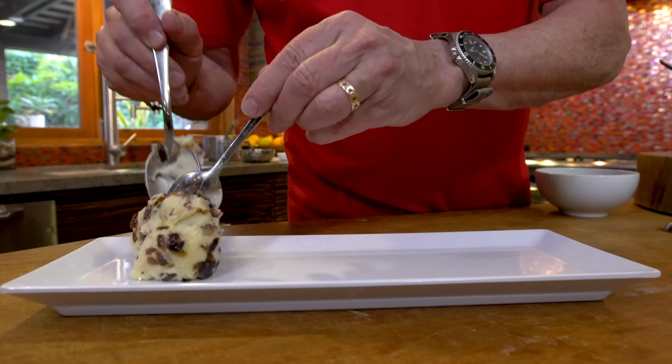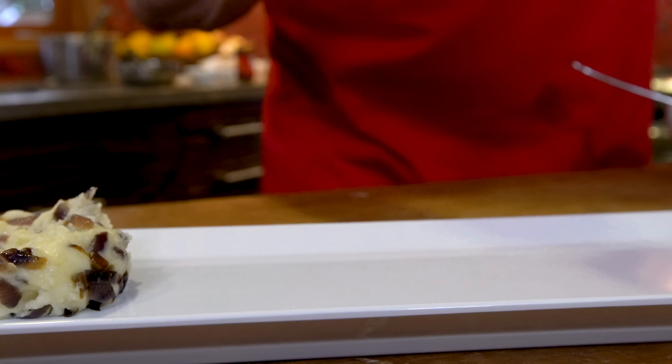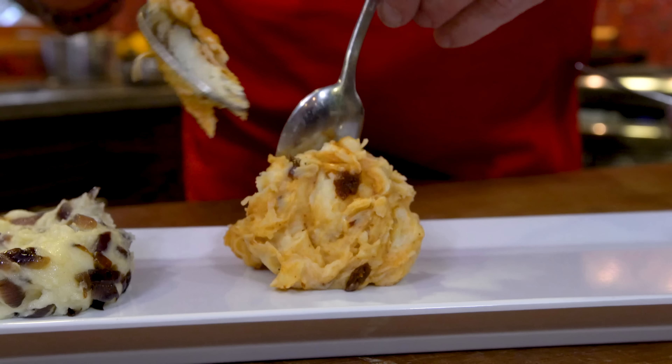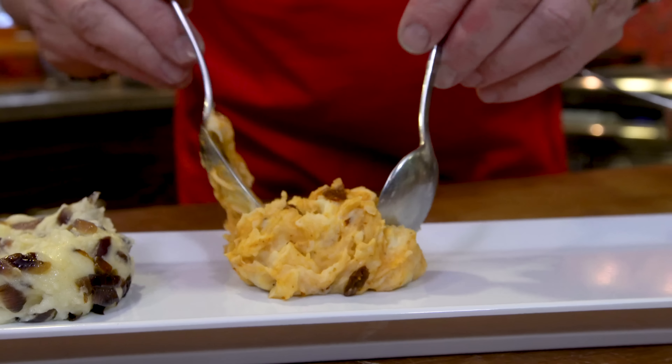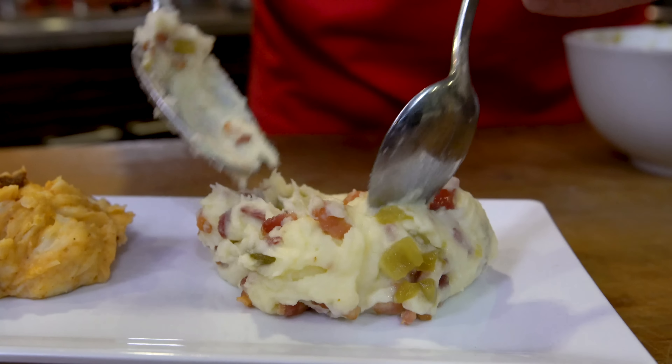Before our mashed potato taco, let me show you three quick add-ins to make these a little different if you're so inclined. The first: mixed with crumbled blue cheese and sautéed red onion. Next: diced chipotle peppers and Monterey Jack cheese. And the final one: diced green chilies and cooked bacon. Now that's the way to step up your mashed potato game.